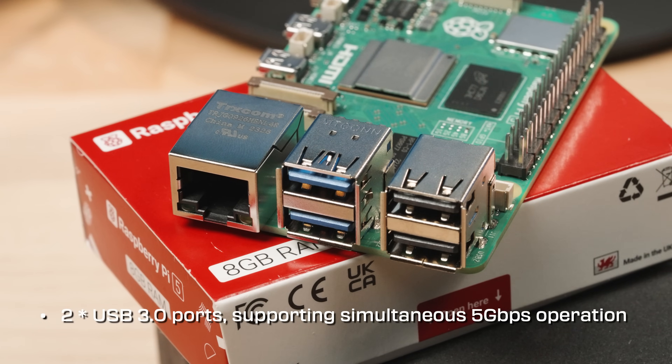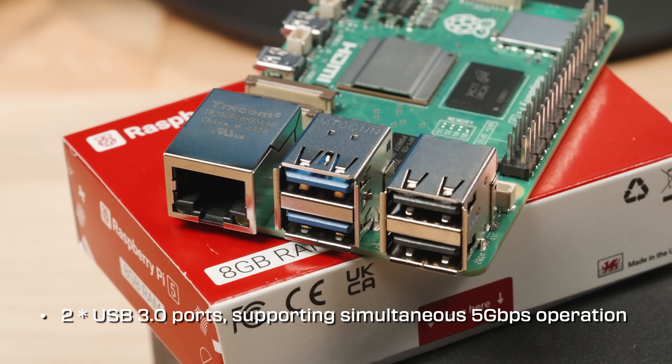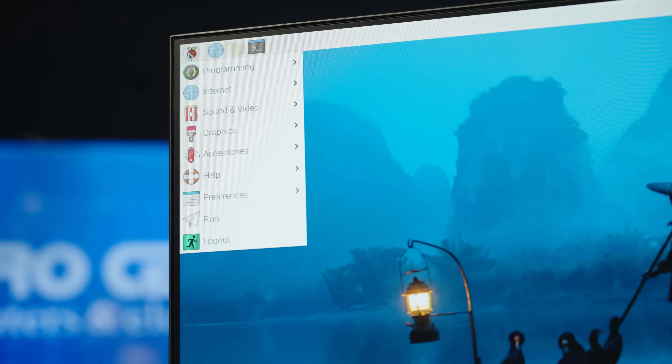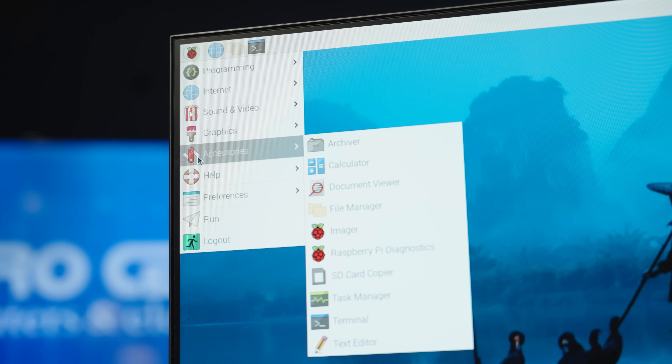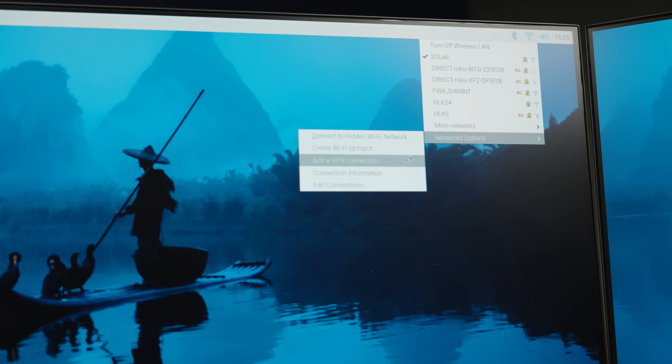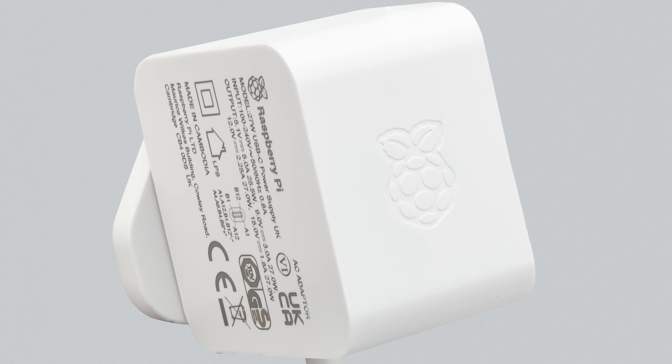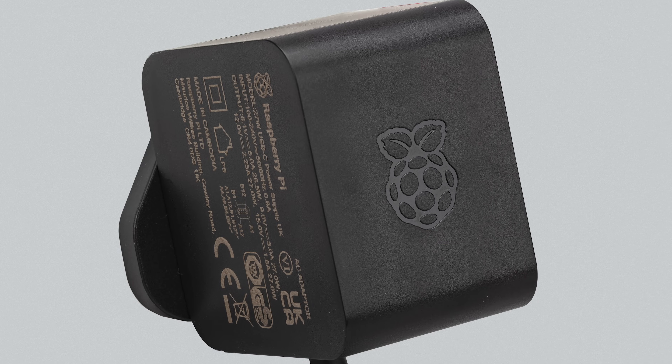The two USB 3.0 ports are capable of supporting simultaneous 5 gigabits per second operation. With all of these improvements combined, they work together to create a powerful user experience not throttled by antiquated limitations. There have been several user interface improvements to the operating system as well — things like power management and network connections. For best power performance, we suggest the new 27-watt USB-C power supply from Raspberry Pi.